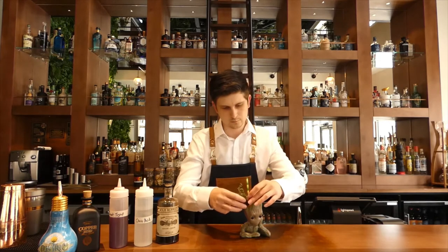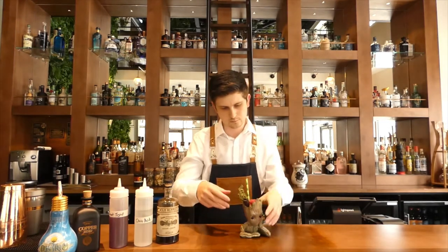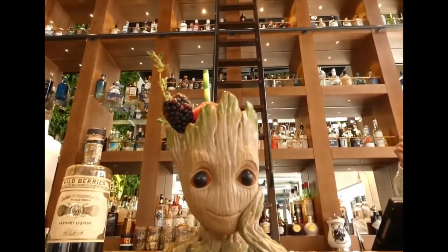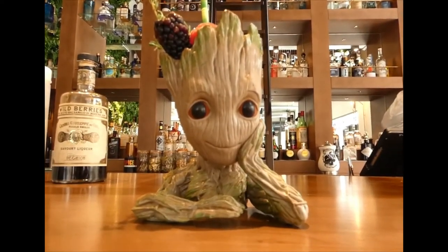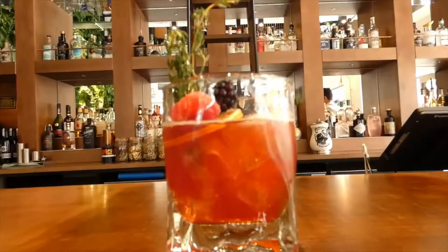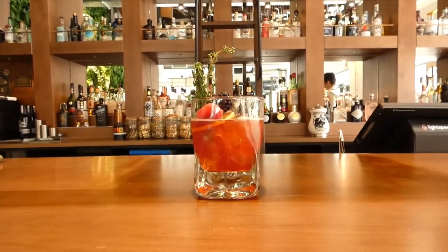This one we generally recommend for someone that's looking for a fruity cocktail. It gives a nice balance — it's not something that someone might have once and leave, it's something that people can keep going back to. It's a nice refreshing drink as well. Thank you.